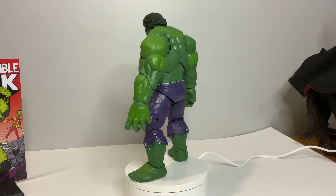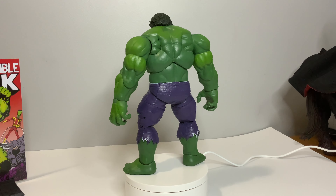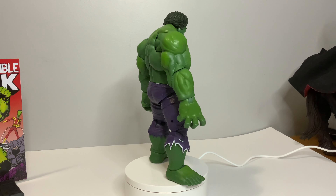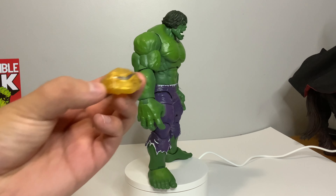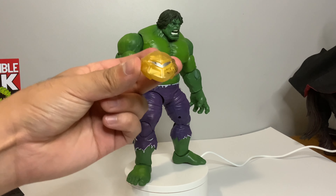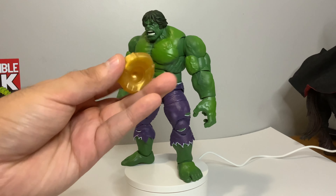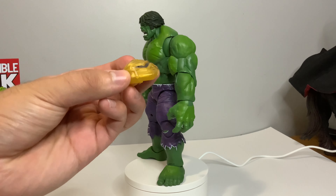To go along with those open hands, we are going to need some Hulk smash hands, so we're getting left and right fists. We're also getting this Mandroid piece — they have released Mandroid before as a Build-A-Figure and this is the exact same piece head to that Mandroid Build-A-Figure.